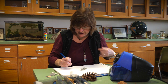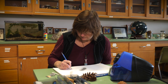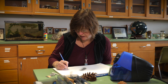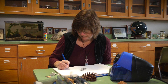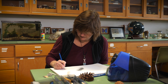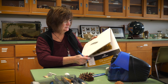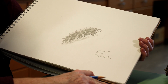Okay, so I finished drawing my pine cone. I'm going to date it — Tuesday, January 19th — and I'm going to put my name and label what it is: Pinus strobus cone. And we're done.